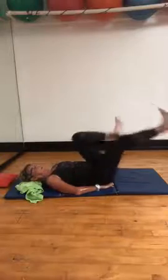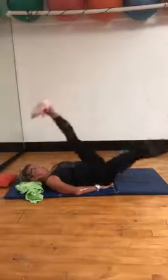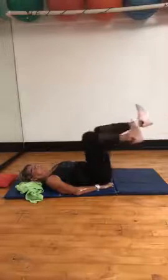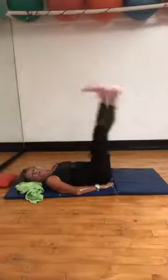Long legs — eight, seven, six, and five. Flex those heels — it's great for the calf muscles. Back to those knees — eight, seven, six, and five, four, and three, two. Long legs for four — four, three, two, and one.